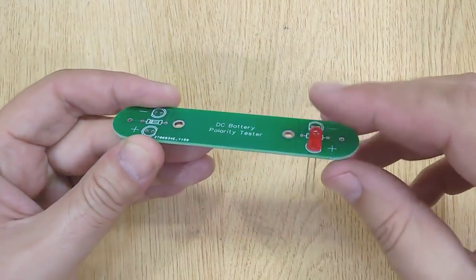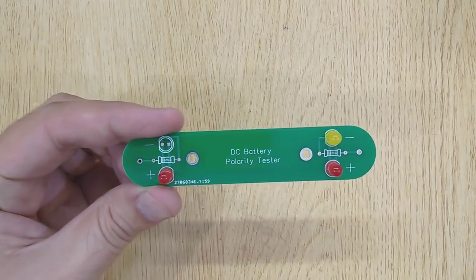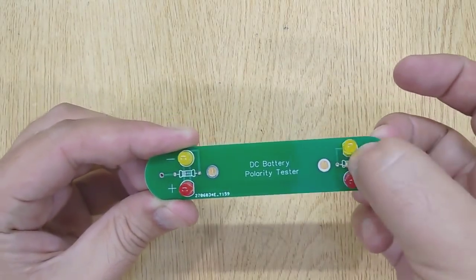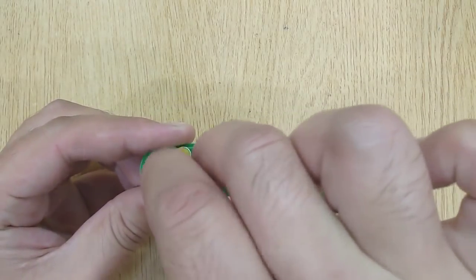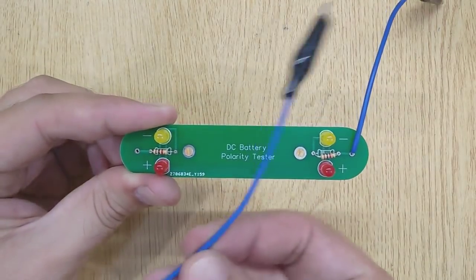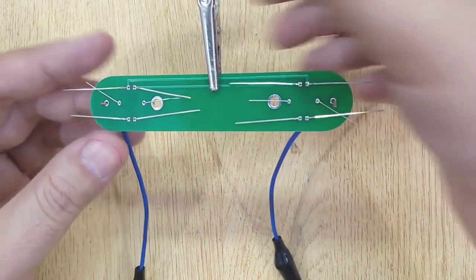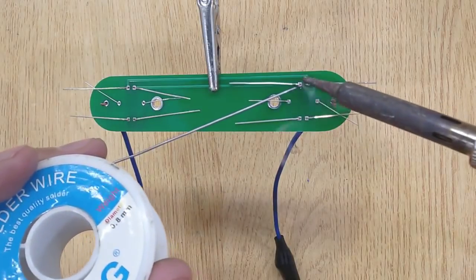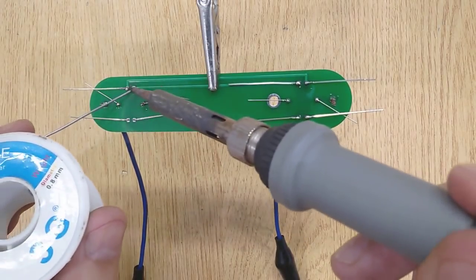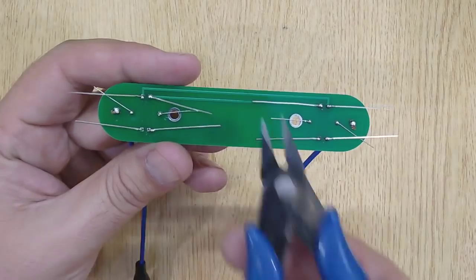First, insert two red LEDs, two yellow LEDs, and two 1K ohms resistors into the PCB one by one. After that, insert two wires with alligator clips into the PCB. And solder all of them using solder wire and soldering iron. Now, remove the extra pins using a wire cutter.